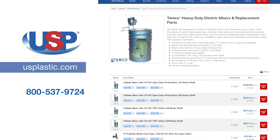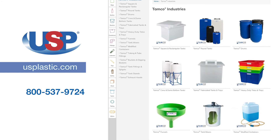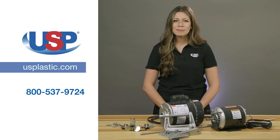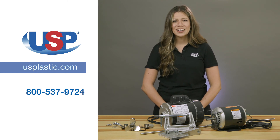For more information on our Tamco heavy duty electric mixers and replacement parts, or any of our other Tamco products, visit us online at usplastic.com or call us at 800-537-9724. Thanks for watching.